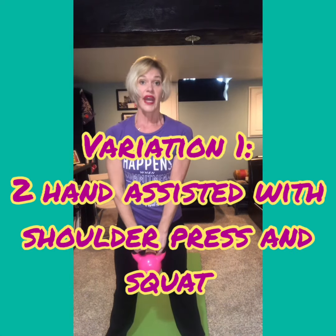Now I realize it's a big movement, so let me show you a variation. You can do it with two hands.